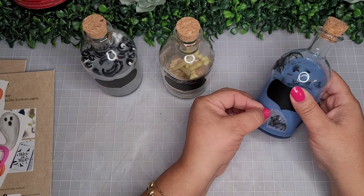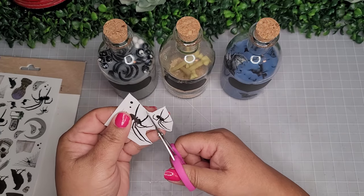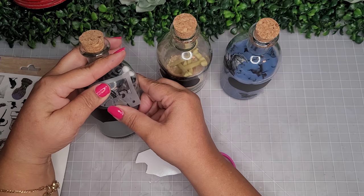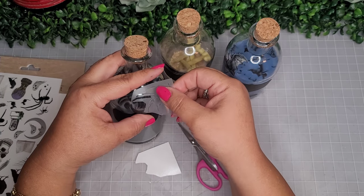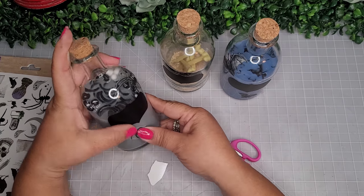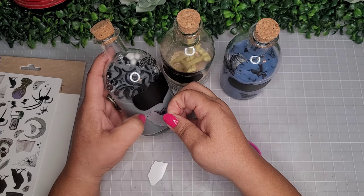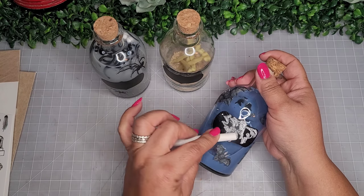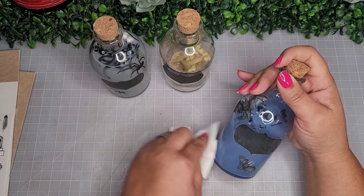I love rub-on transfers on glass — really perfect. For the 'Greasy Spider Legs' bottle, I'm cutting out spiders from another pack of transfers and applying them. They work perfectly on glass — I used two or three little spiders on that bottle. Then I'm using a piece of chalk to prime all the little chalkboard labels, which also helps make them look old and dusty.